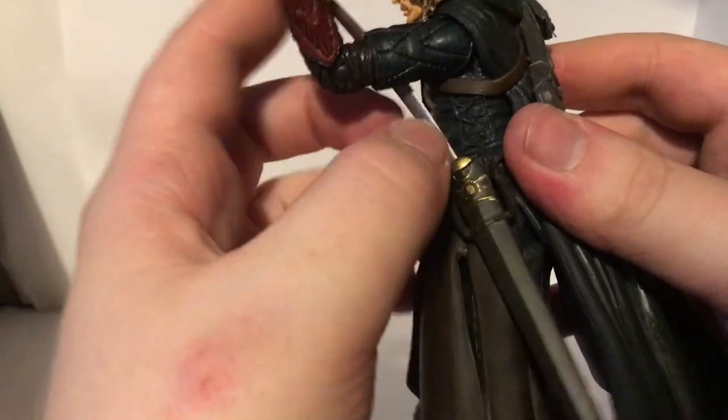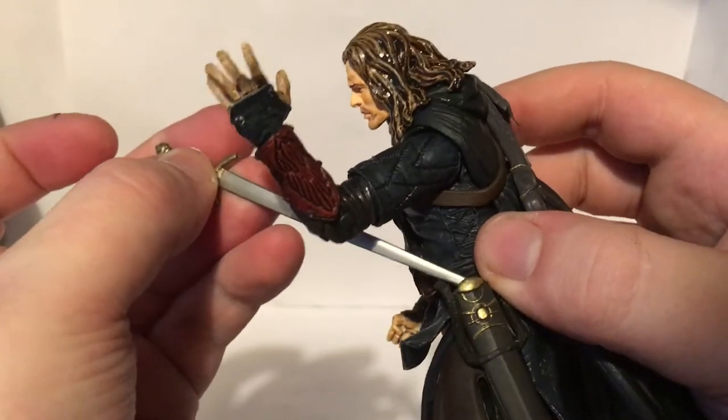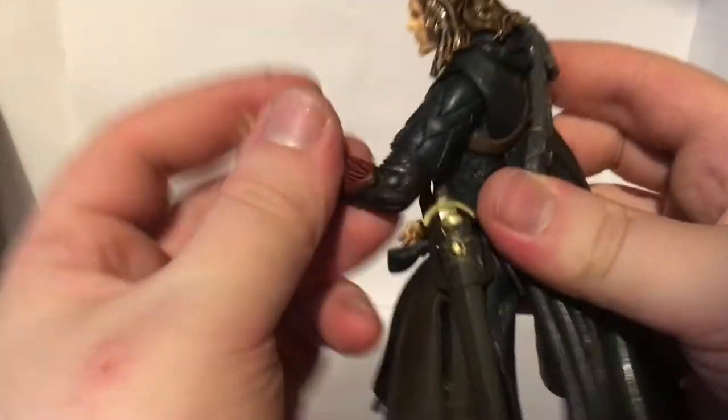Here's the scabbard or sheath — you just pop your sword in there. There we go, fits all right.